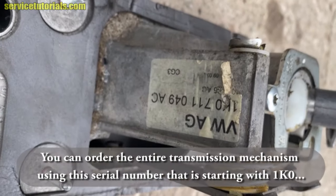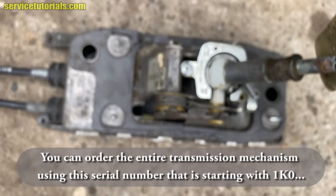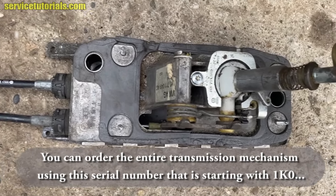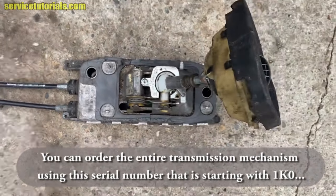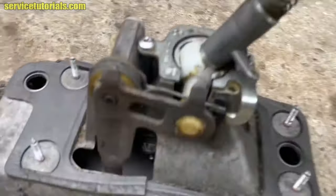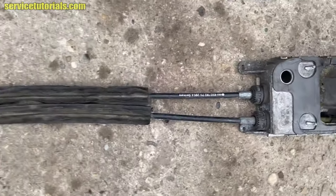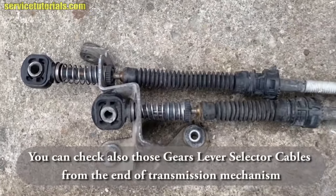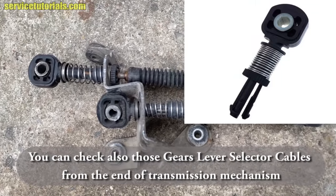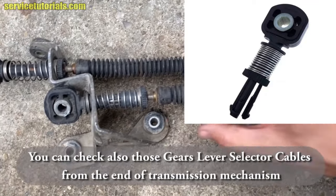You can order the entire transmission mechanism using the serial number starting with '1KO' from that sticker. Also, you can check the cables — you can check the gear lever selector cables from the end of the transmission mechanism, and you can replace the ends of these cables.